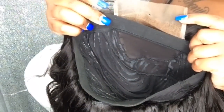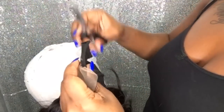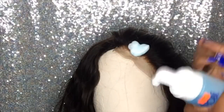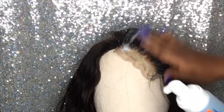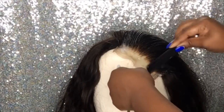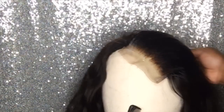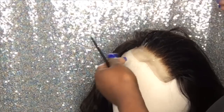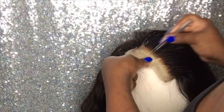A key thing I forgot to mention about the placement of the closure: before I cut the extra cap out of that closure wig, I did not lay the closure directly straight — I laid it at a diagonal angle. Because it's going to fall on the deep side of your ear, you want to make sure you have that space. Do not lay your closure directly straight in front of the cap; have it going diagonal so that where the earlobe is, there is way more lace exposed than on the other side.